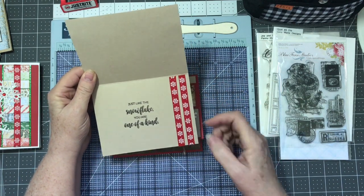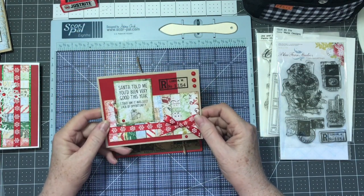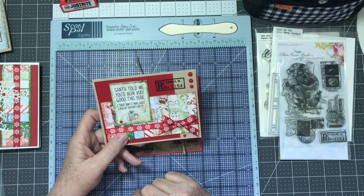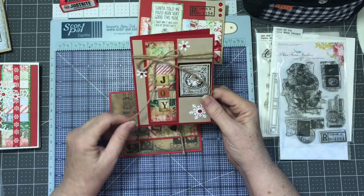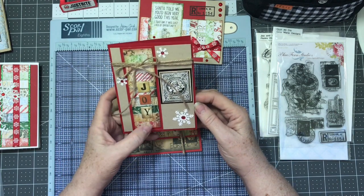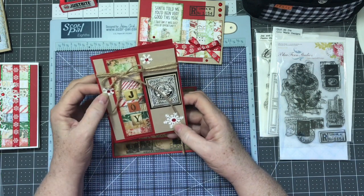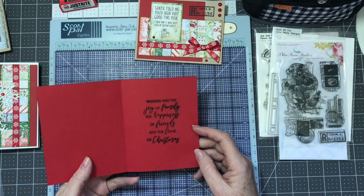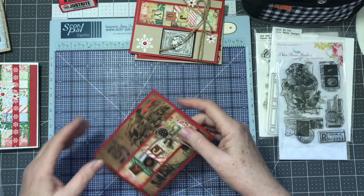I added more ribbon from my stash. The stamp filled up what looked bare at the top and I thought it turned out pretty good — I'm happy with it. Then on the next card — I still want to add a little doodad on here — I used the branding strips as a strip, ephemera tags, and paper-punched out a couple of snowflakes, then just stamped a simple sentiment on the inside.